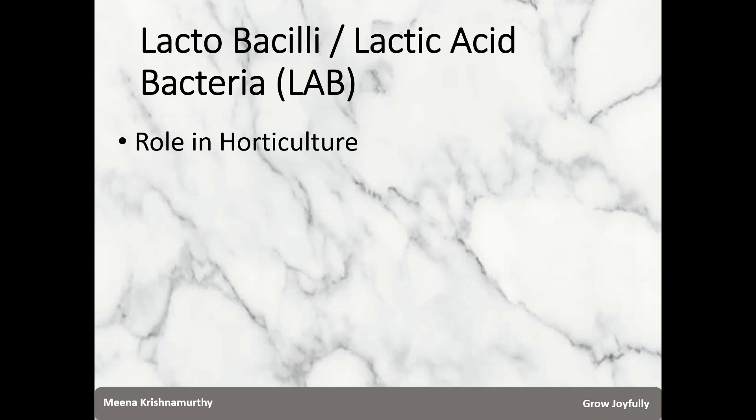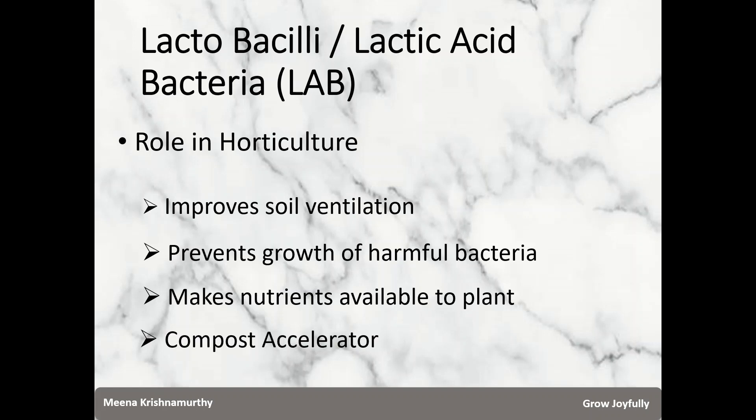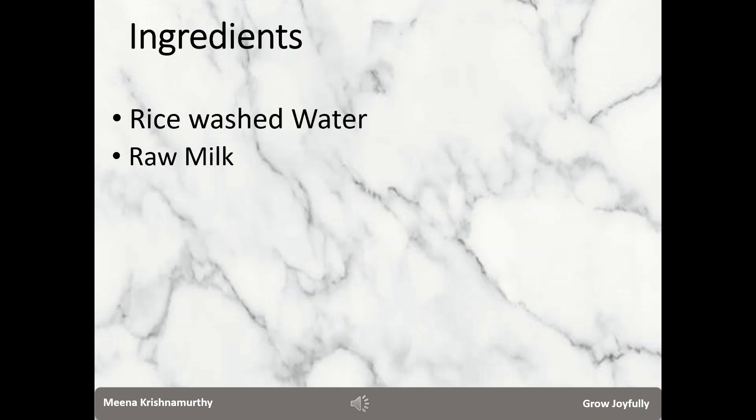LAB facilitates an increase in soil ventilation. They arrest the growth of harmful bacteria in the soil or the potting mix. They also make nutrients readily available to the plants, and they act as an excellent compost accelerator. There are also many other uses which I will talk about later.